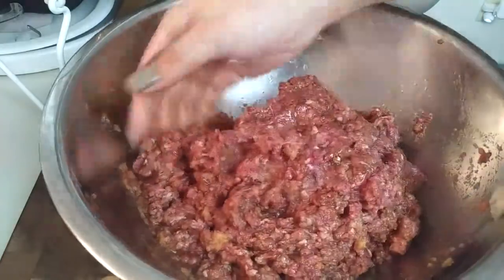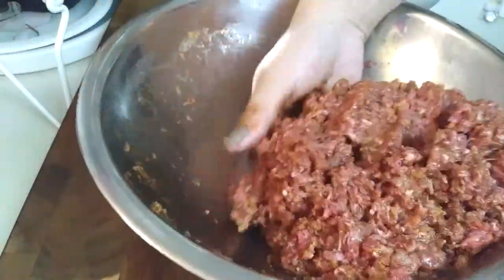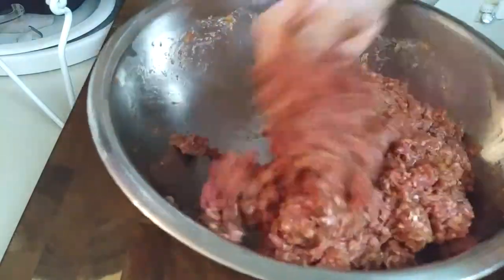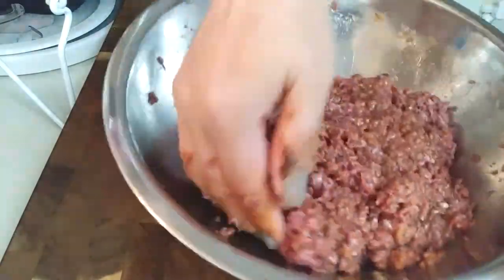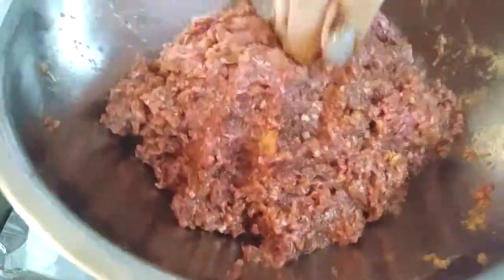I figured out how to get the texture that I like just by folding them over instead of smashing them all together with your fingers. As long as you keep folding everything over, you're not smashing the beef together, and you're going to do this until everything is well incorporated.